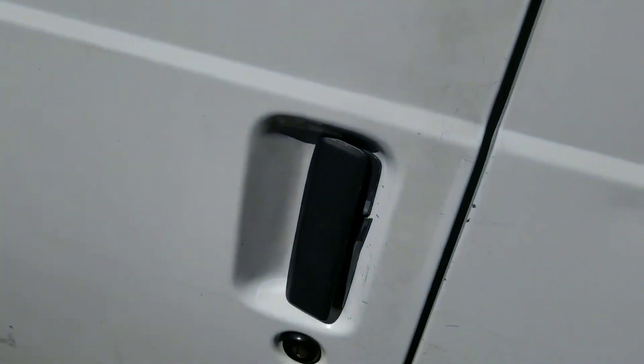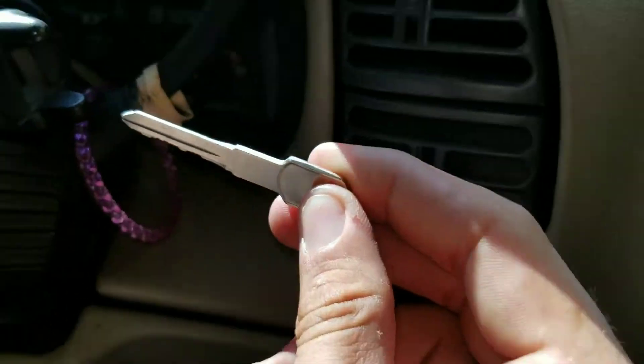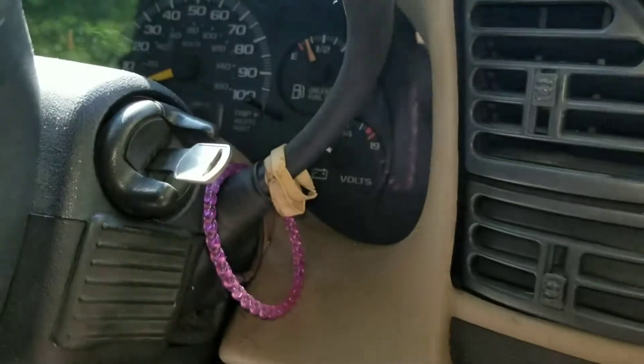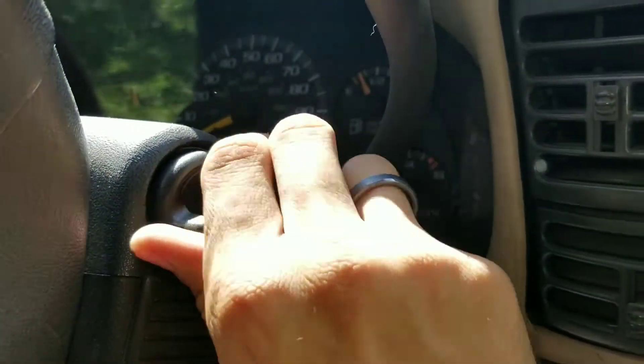Let's go test it. I'll cover this up so you guys don't see my house. This little beater right here is a Safari — I haven't been driving it. Here's the key we just cut. Oh yeah, turns it right over. There's no battery in this guy right now. That is cool — even goes to accessory.